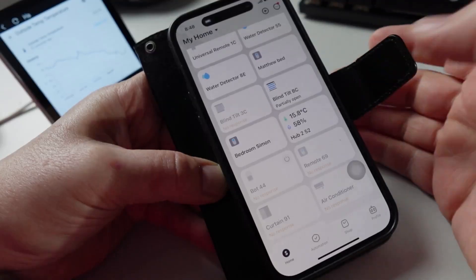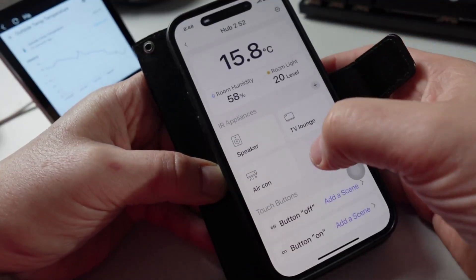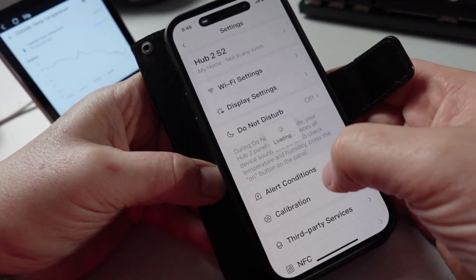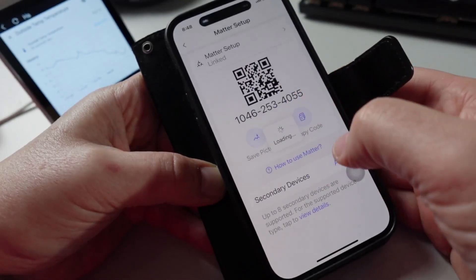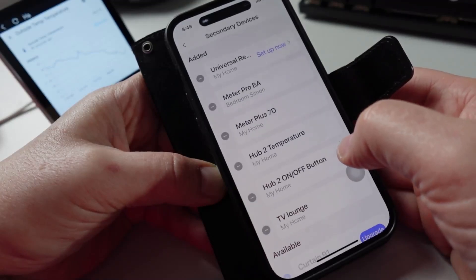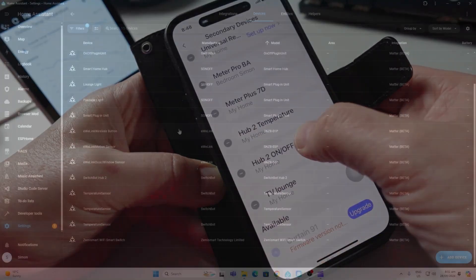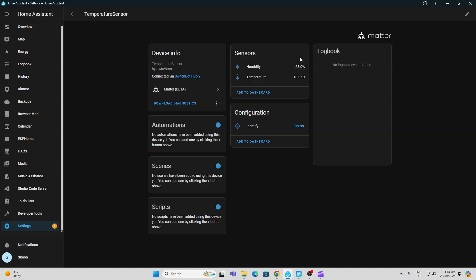In order to get this working with Matter and then going through to Home Assistant, we need to go to our hub. From the hub we go to Settings, scroll down to the bottom, select Matter Setup, and then go to Secondary Devices. Once in the list of secondary devices — do bear in mind you can only have seven devices connected at once — go to Matter within Home Assistant and you can see the sensor showing up with both temperature and humidity coming in.